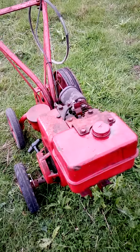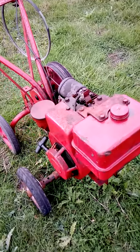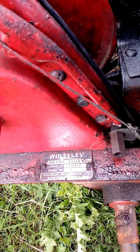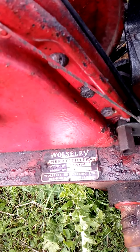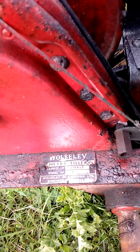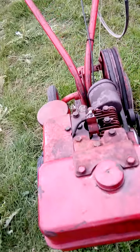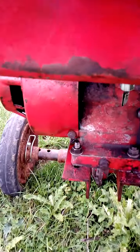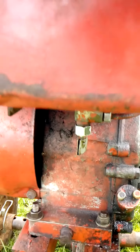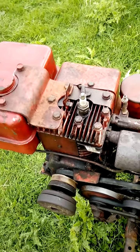This is a Wolseley water killer as well, with reverse gear on it. The water killer pattern is 714394, serial number is 45231, Wolseley Engineering Limited, Birmingham, England. Now this is different — these always have petrol leaks from these caps here. They always leak. This is a neat, very vintage machine, and this one has a reverse gear on it.